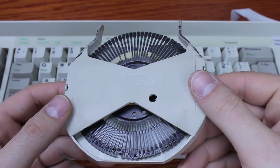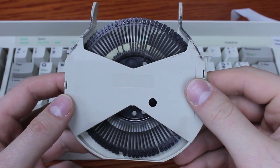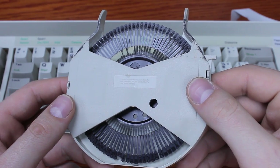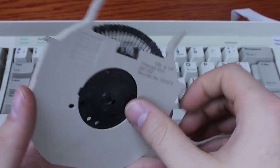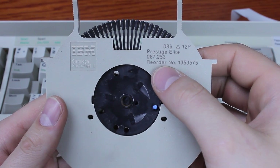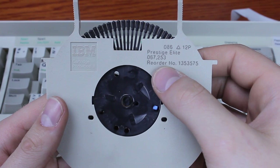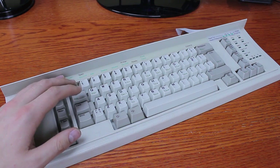It used a simple daisy wheel typing element which was simply rotated into place. It was much faster than the Selectric but nowhere near as interesting, and I don't think it quite dominated the market to the same degree. You could use different wheels depending on what character set you wanted — this one is a 'Prestige Elite,' which sounds incredibly snobbish even for IBM standards. I found one at the recycling center a while ago.